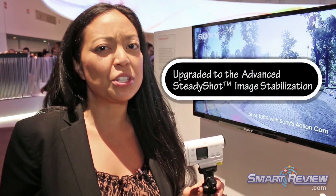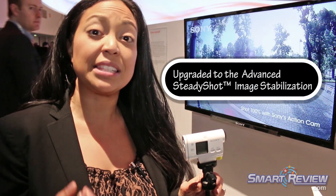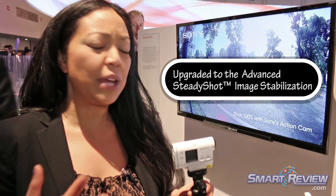It has an Exmor CMOS sensor, so again, very good in low light, as well as SteadyShot built in. It's Intelligent SteadyShot this year, which is going to allow you to basically take this camera out to any terrain — whether you're mountain biking or snowboarding, the camera is going to steady that shot so it doesn't look too jittery.